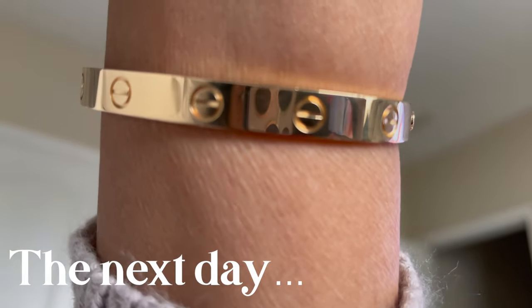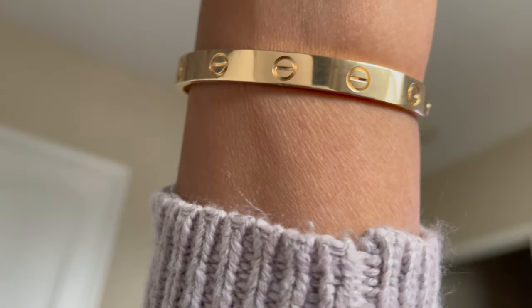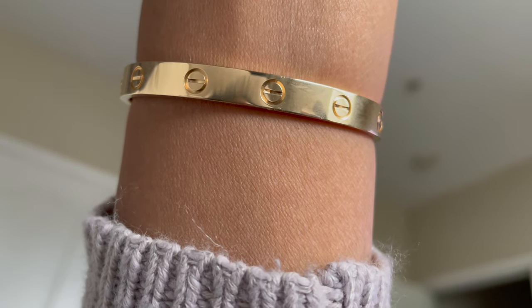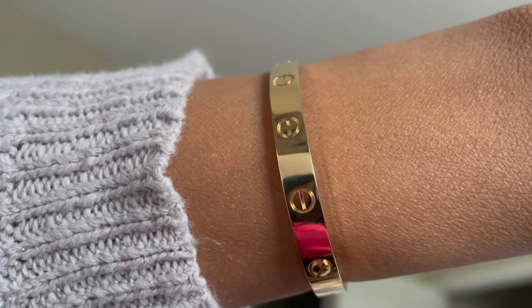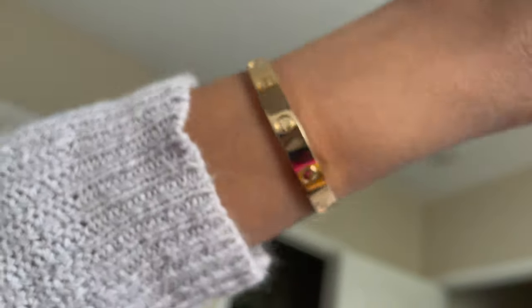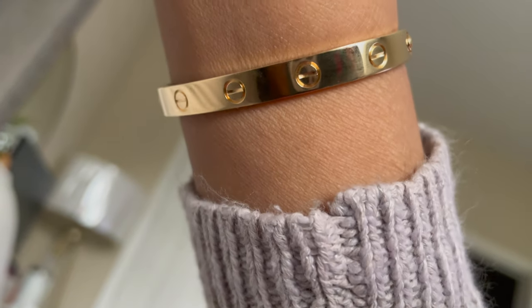I just wanted to do a 24-hour update. It's been a day since I put on my love bracelet and I just wanted to show you guys what it looks like. I did scratch it — I got a scratch within the first couple of hours of having it; it scraped up against my MacBook. So just wanted to show you guys what it looks like after 24 hours. That's it for this video and I'll catch you guys in the next one. Bye.